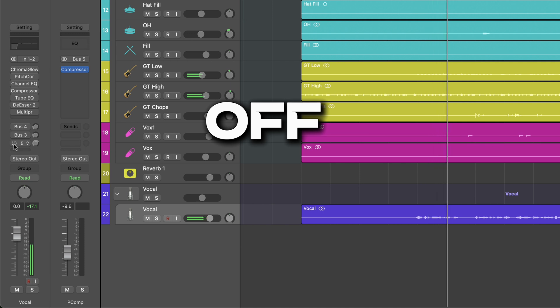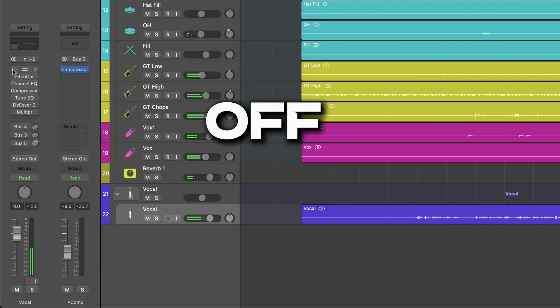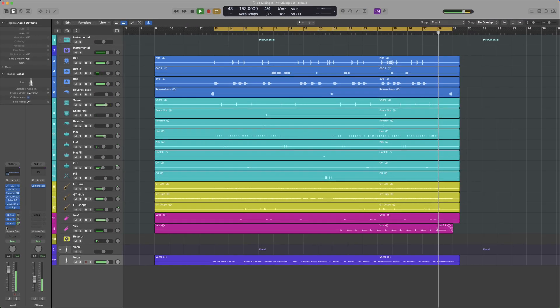This is how it sounds when I turn the chain on and off. I've uploaded this vocal chain to our Logic Pro vocal chain bundle — the link is in the description. Let me know if I missed anything that you'd like to know. If you enjoyed this video, don't forget to hit like and subscribe if you're new to the channel. Talk to you soon.